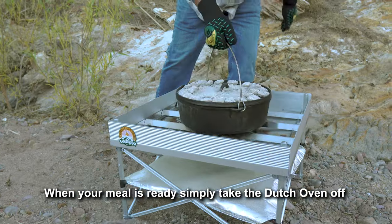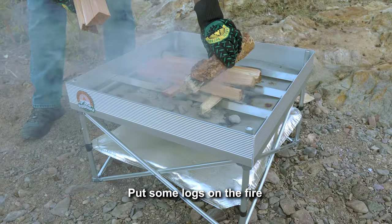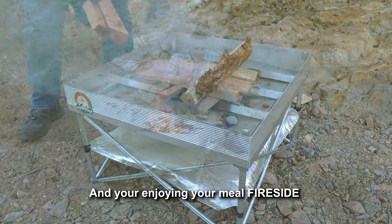When your meal's ready, you simply take the Dutch oven off, put some logs on the fire, and you're enjoying your meal — Fireside.